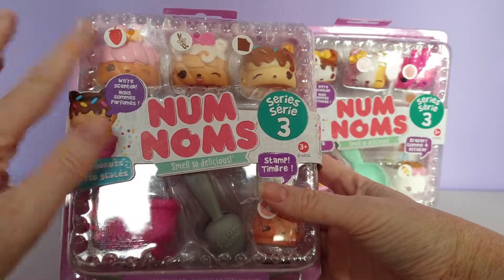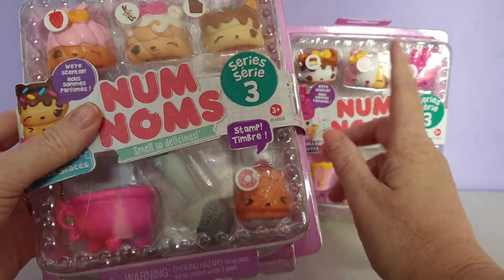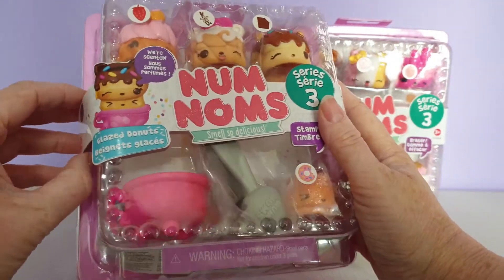The Nom Noms are scented toys with a stamp it or an eraser, and some of the other series had lip glosses and nail polishes.